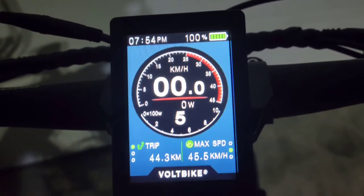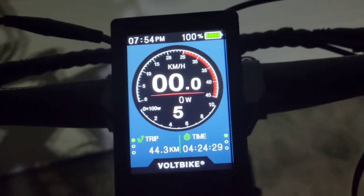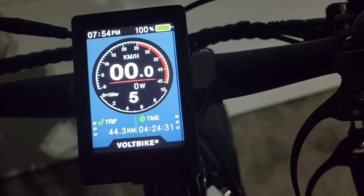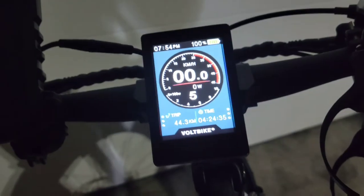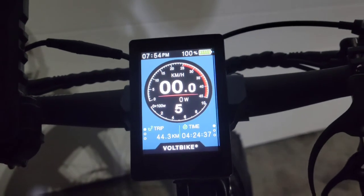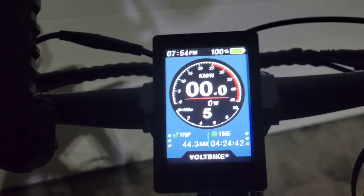Max speed was 45.5 kilometers an hour — I was going a bit downhill and pedaling pretty hard. However, just with straight throttle, I've had this bike up to probably 37–38 kilometers an hour, and I'm 220 pounds, so that's doing pretty good.